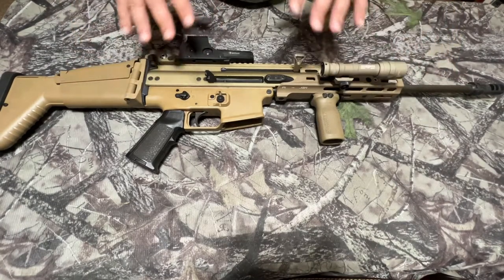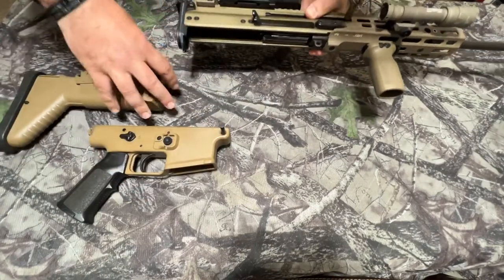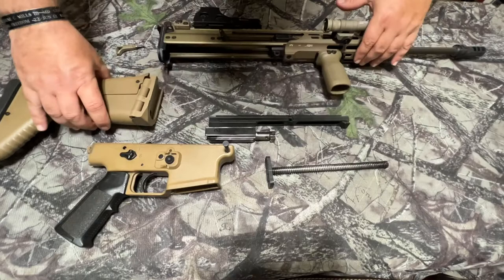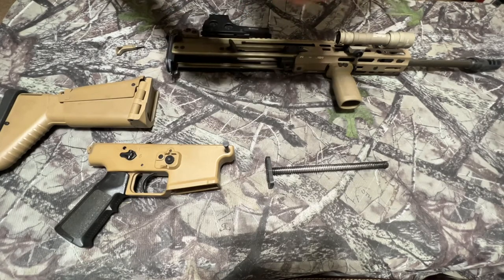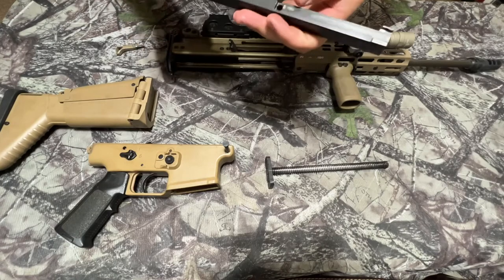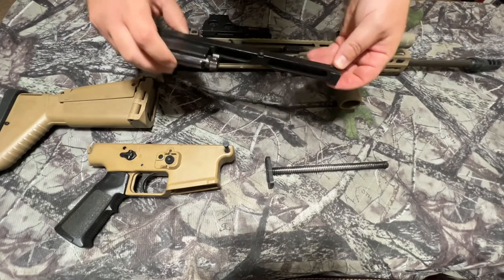Without further ado, let's break this gun down so you can see what's going on internally after 10 years of use. The gun is clear. You can see all these parts — the gun is now 11 years old. I just cleaned and oiled it the other day. It is in immaculate condition. You can see there's normal wear on the bottom of the bolt carrier group and on the riding tabs, but there's not even a divot present in the front of the bolt carrier group from the gas piston.